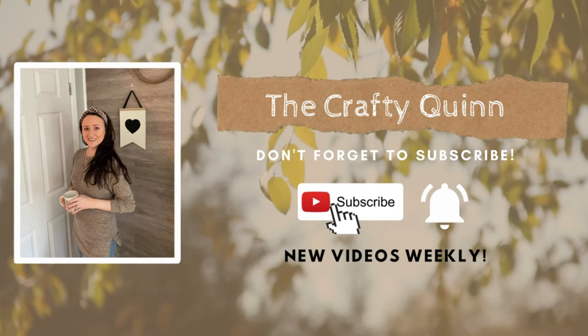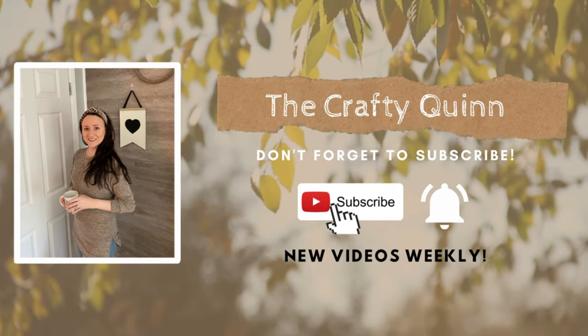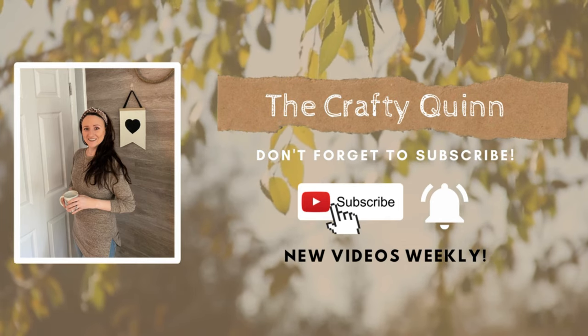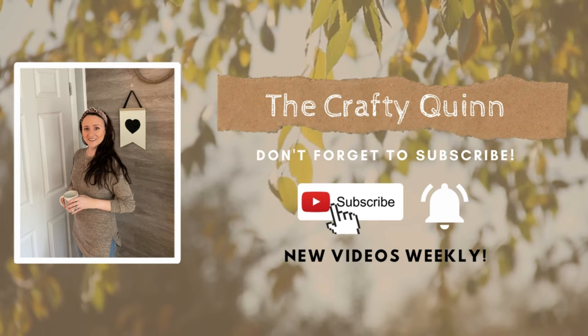Hey everyone, it's Megan the Crafty Quinn and today I'm sharing seven neutral and modern farmhouse decor and ornament ideas using mostly Dollar Tree products. I hope you guys enjoy these so let's get crafting.